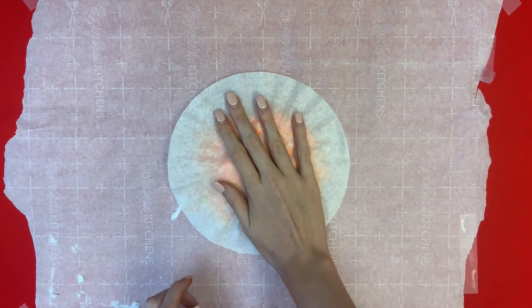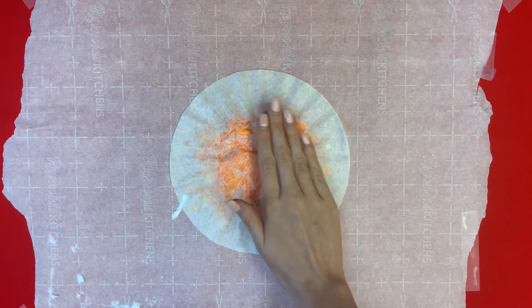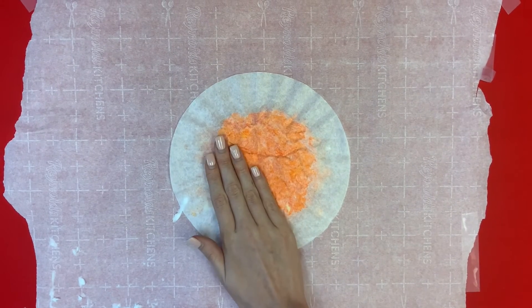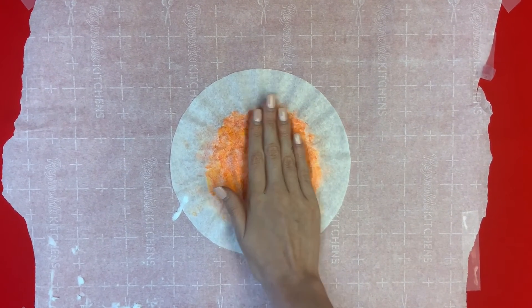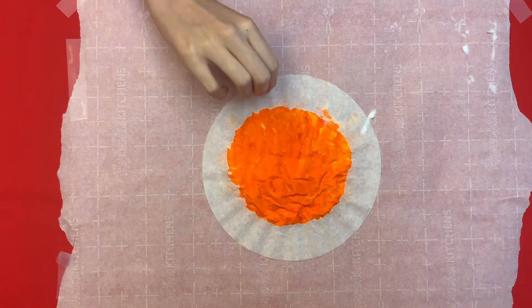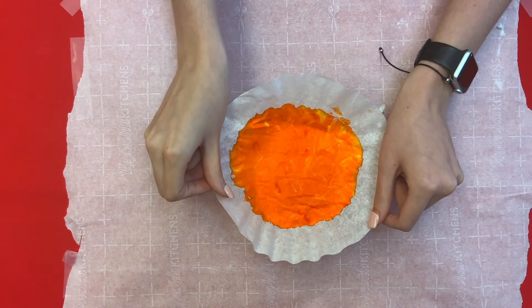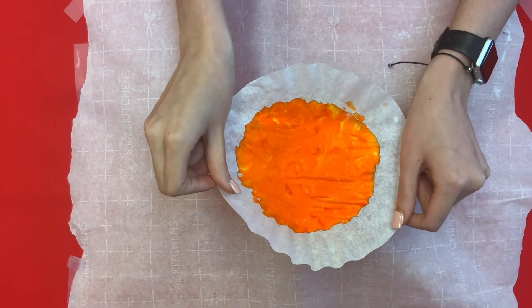Now place your piece of paper on top and lightly press your hand over top. Once you feel that you've gotten it placed over top, give it a few seconds to let the dye absorb into the piece of paper. Once you think it's ready, go ahead and slide it on over — you might have to use both hands.